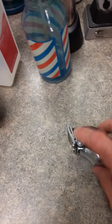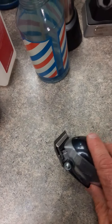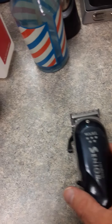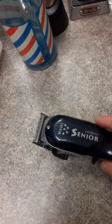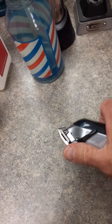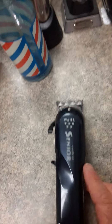It comes with a fade blade, but you'll want to change that. Those fade blades have jumped. Don't zero-gap your clipper. What's the point of zero-gapping a clipper like this? If you can't figure it out with the edger, then you're probably not a professional barber anyway. So don't zero-gap anything because you're going to end up cutting your client, nicking your client, driving them away.